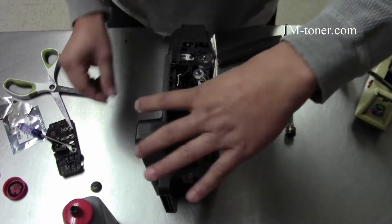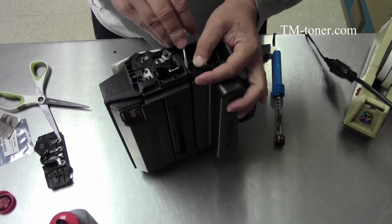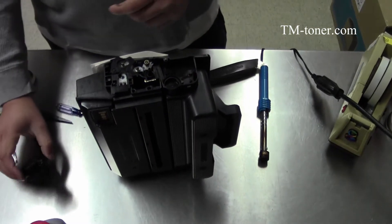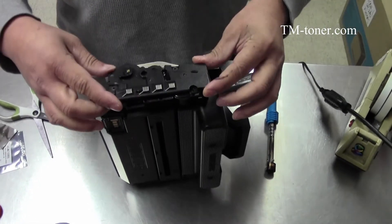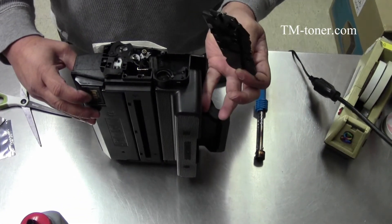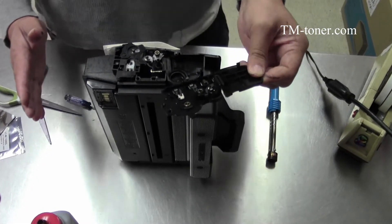Now we've just refilled the cartridge. I'm going to put the cap back on. Now we're going to install the end plate cap back. The reason I like to use the hole-making method is because I don't have to put it back on — the hardest part of refilling this cartridge is putting the end plate and end cap back on.